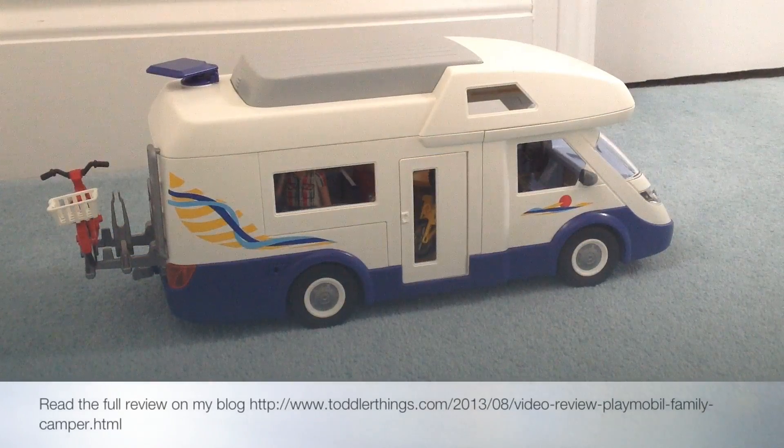You can find a full written review of this camper van on my blog — the address is on the bottom of the screen. Thanks for watching.